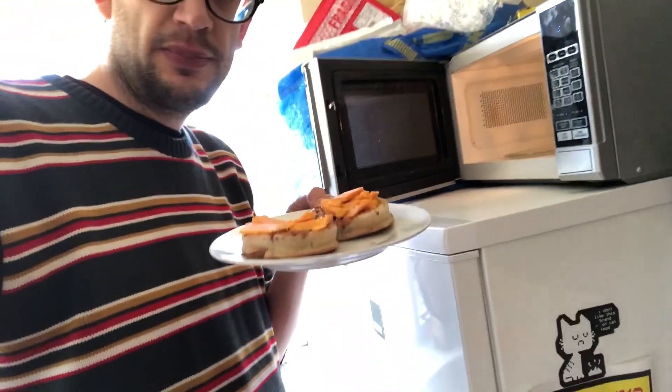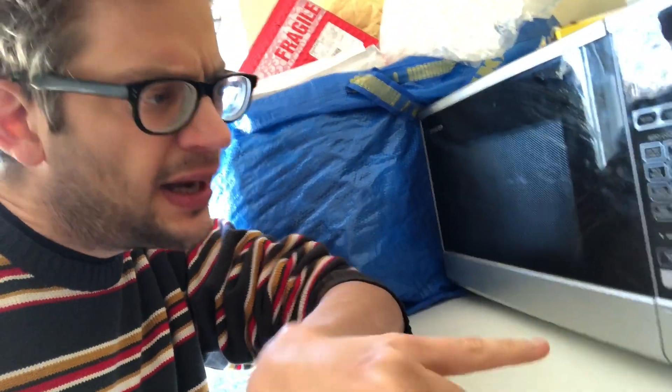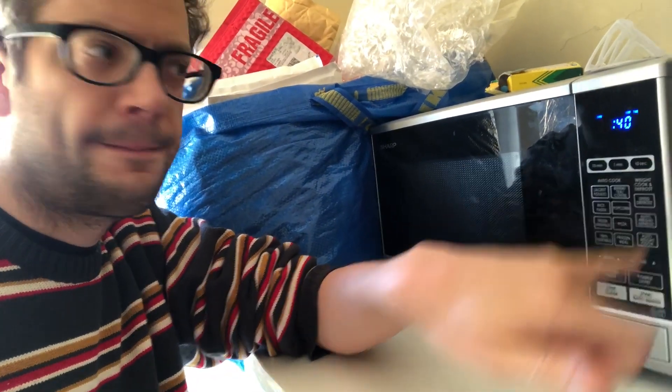Then we're going to put the plate of crumpets into the microwave. I'm using an 800-watt microwave and I'm going to put it on for 40 seconds.